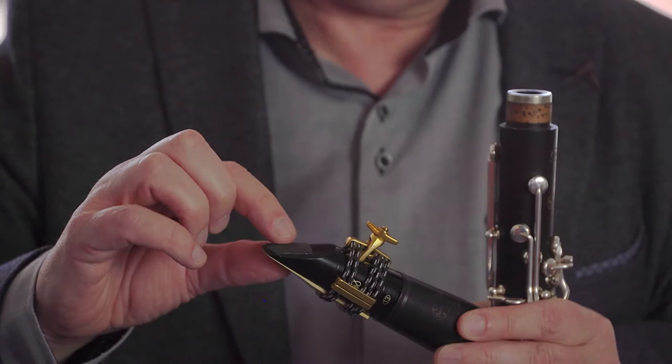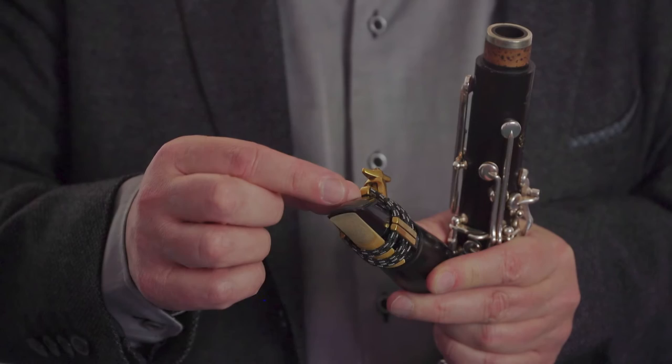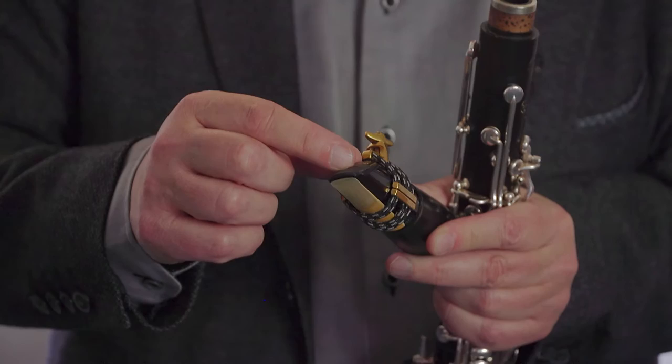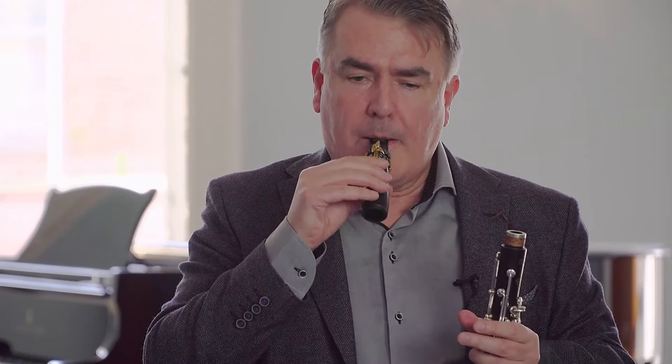The second thing we can do for students — particularly younger students — if they have difficulty or if they're sliding up and down on the mouthpiece, with a knife we can actually make a small incision at the appropriate spot, making a tiny hole in the rubber, making sure you don't go through to the mouthpiece of course. And that's a spot where the student can actually anchor their upper teeth. It's a temporary measure and shouldn't be kept on for more than a few weeks, until the student develops an ability to automatically find the spot.